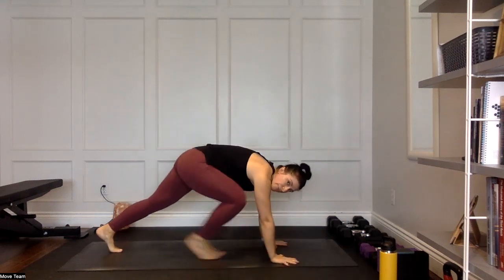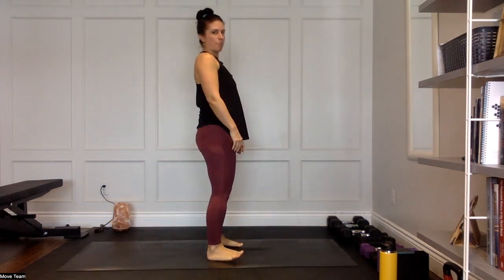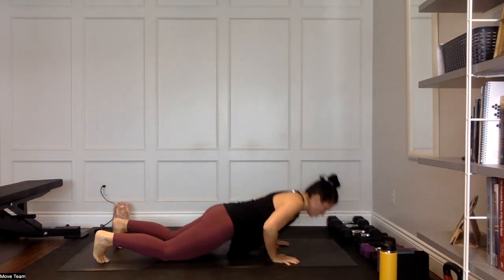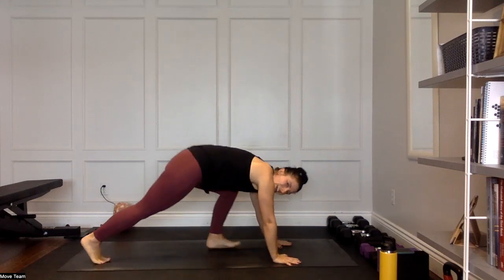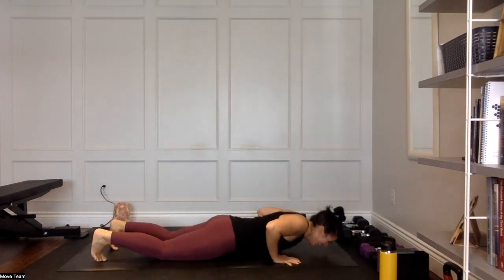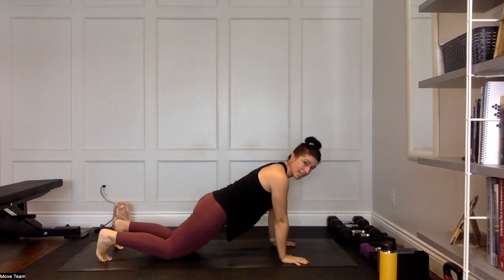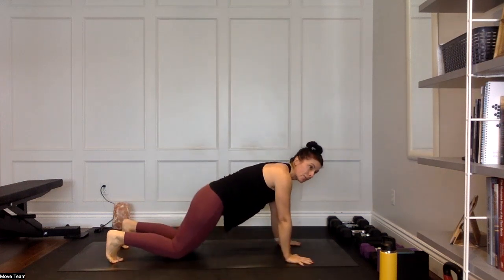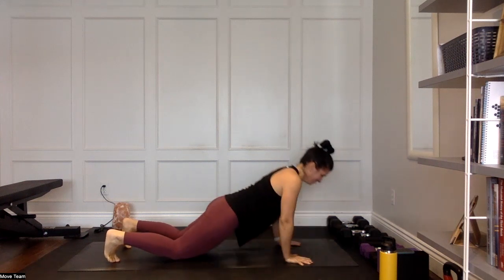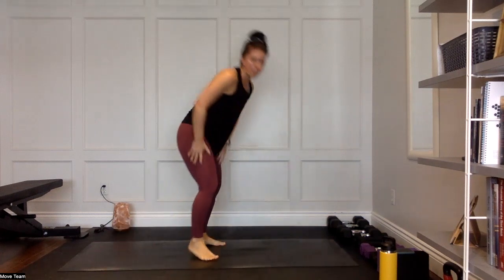Three push-ups to stand — modify by coming onto an elevated surface or dropping those knees. Jump or step those feet in, almost lost my balance there. Three push-ups, step or jump in, stand back down. The reason we stand is to practice that up-and-down movement with the body — great practice for things like burpees, though we are not jumping at the top here. Just coming up and stepping it back out.